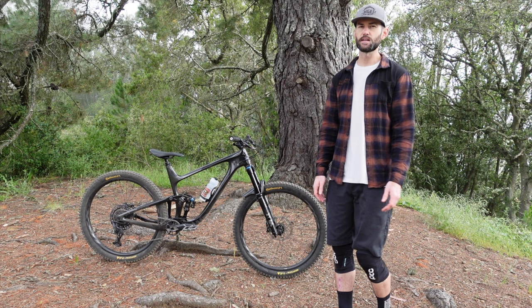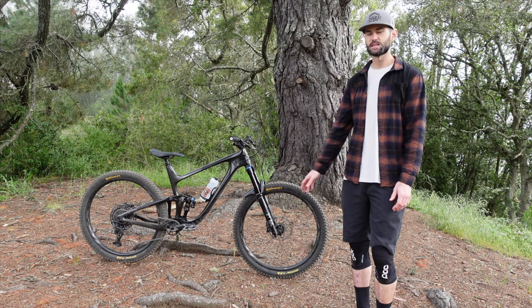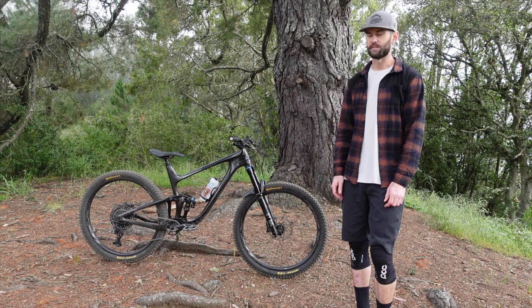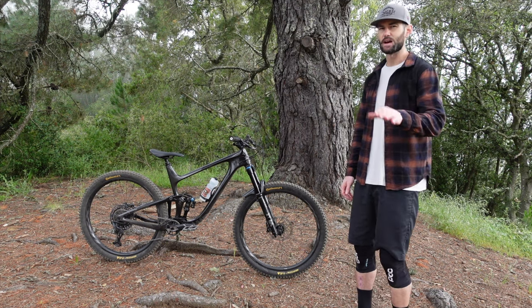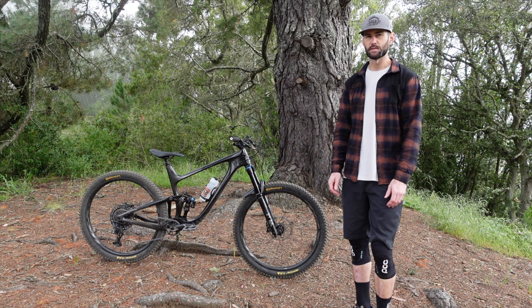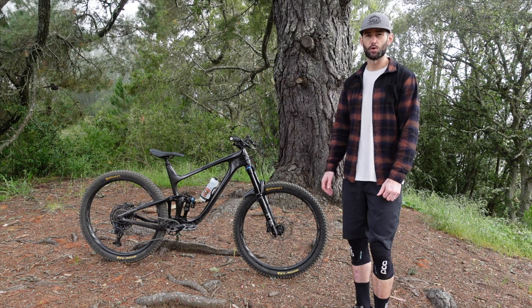I would say this bike slots right down into the trail category. I rode it on some blacks as well as some blues and greens, and I would say this thing prefers flow and definitely likes to climb. If you are racing enduro or you're thinking this bike is going to double as a bike park bike over summer, I might not recommend it to you. The climbing performance on this bike out the gate is extremely efficient. The Maestro suspension works really well — it gives you traction on the climbs and it also produces almost no pedal bob.